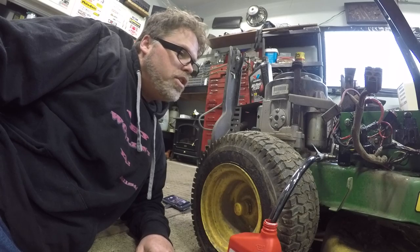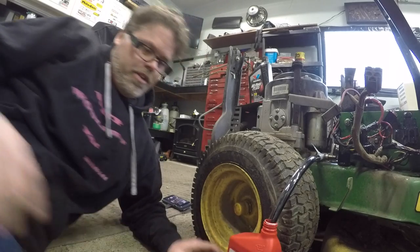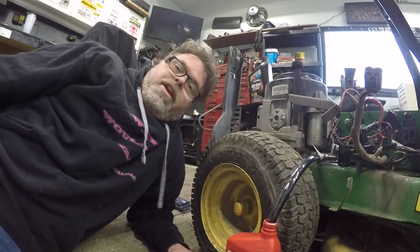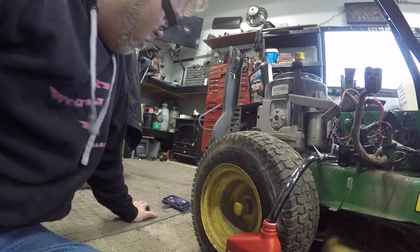Holy cow, how much oil is in this thing? It looks like she has a line lock on her. Is she even coming out? Freaking right it is — real slow. I'll be here all day waiting for the oil to come out of this thing.